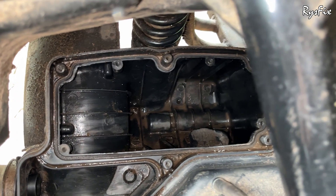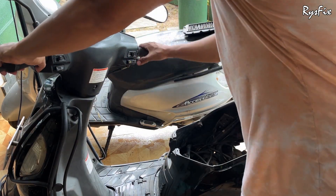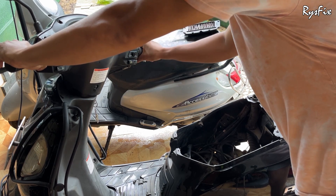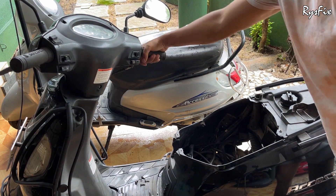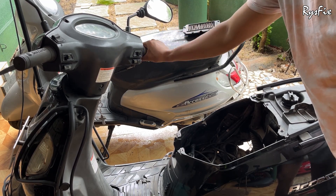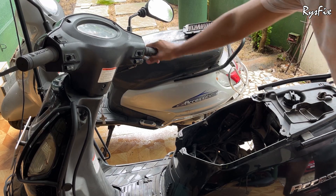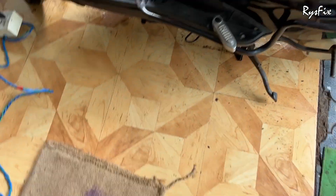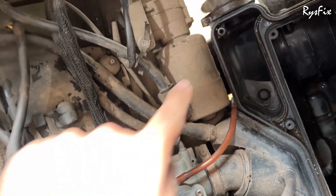Without opening this box, I'll show you how to check if water has entered. But first, let's check what happens to the bike when water enters the air filter box. If water enters, the bike will not take pickup when you race it. You can still ride slowly, but if you try to race it the bike will start to fall off — similar to when the carburetor gets dirty. The difference is a dirty carburetor makes your bike cut off completely, but water in the air filter causes misfiring, not a complete cutoff. This tells you that air intake to the carburetor is not proper.